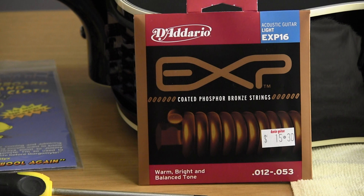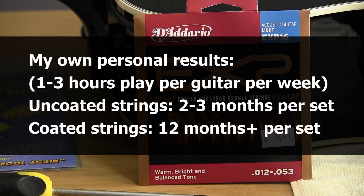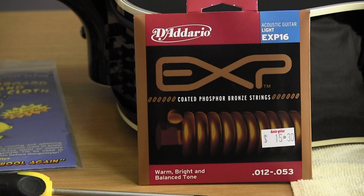I have several guitars and play them in rotation, each getting several hours per week. With uncoated strings I get about three months; with coated strings, about a year per set — so in my opinion they're better value for money. Obviously if you're changing strings every show or every day, you'll want to save money and buy normal uncoated strings. There are people who feel coated strings sound dull and lifeless; if so, use uncoated strings and just change them more frequently.